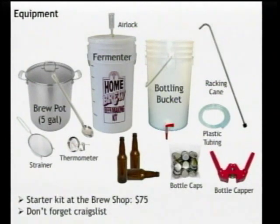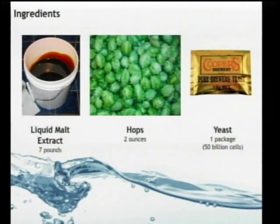For equipment, not going to cover everything, but generally there are some upfront costs — you're going to be expecting about fifty to a hundred dollars. For ingredients, for this simple ten-step beer: seven pounds of liquid malt extract, a two-ounce package of hops, a packet of dried brewer's yeast, and of course lots of water. It's a kind of intensive process.